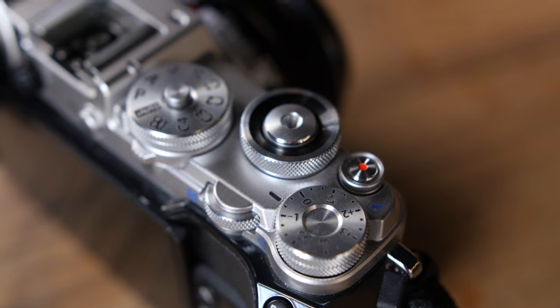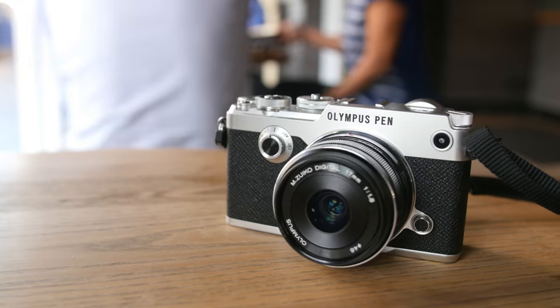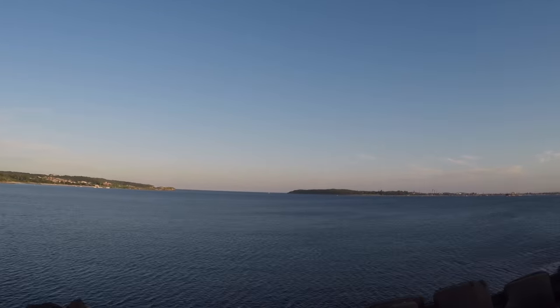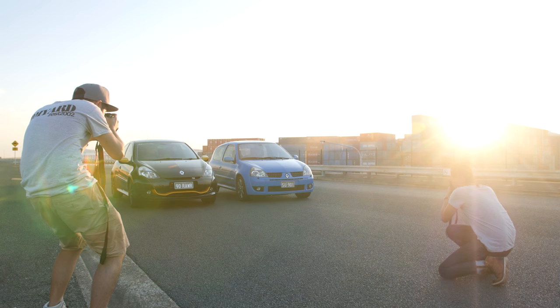This camera is mainly developed for street photographers or travel photographers. Today we've got two cars to shoot — mine and my friend's — so we'll see how it performs in car photography and how it compares to Fuji. It has a built-in electronic viewfinder placed like a rangefinder, and also a fully articulating LCD touchscreen. One thing I like about the touchscreen is that you can change your autofocus points quite easily by just moving your fingers around the screen.